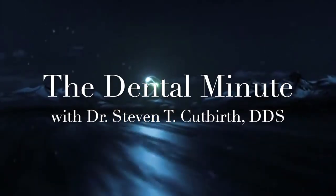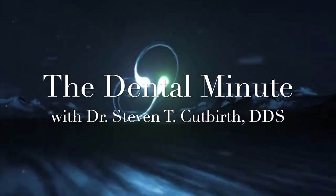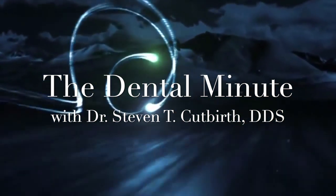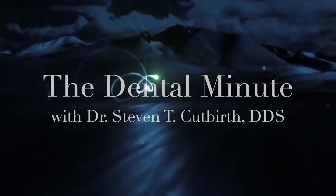This is the Dental Minute. Tease the technique for the perfect smile.